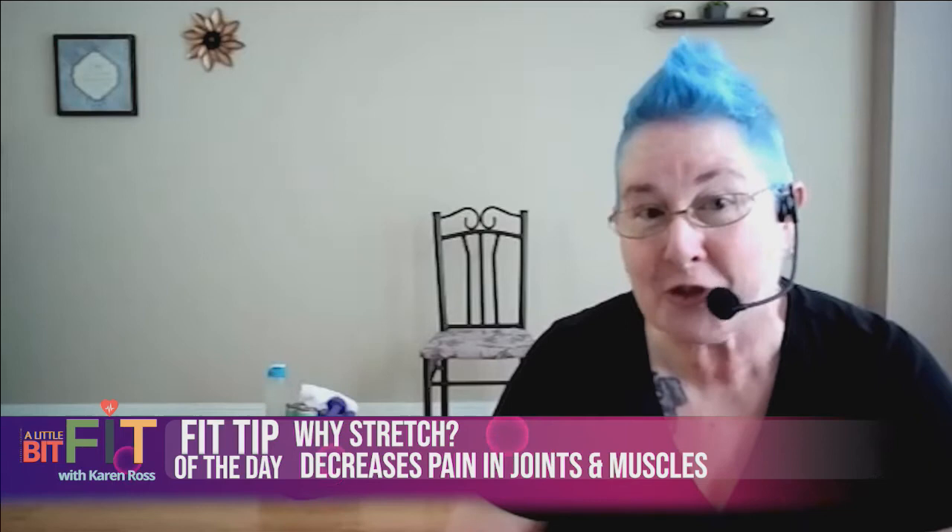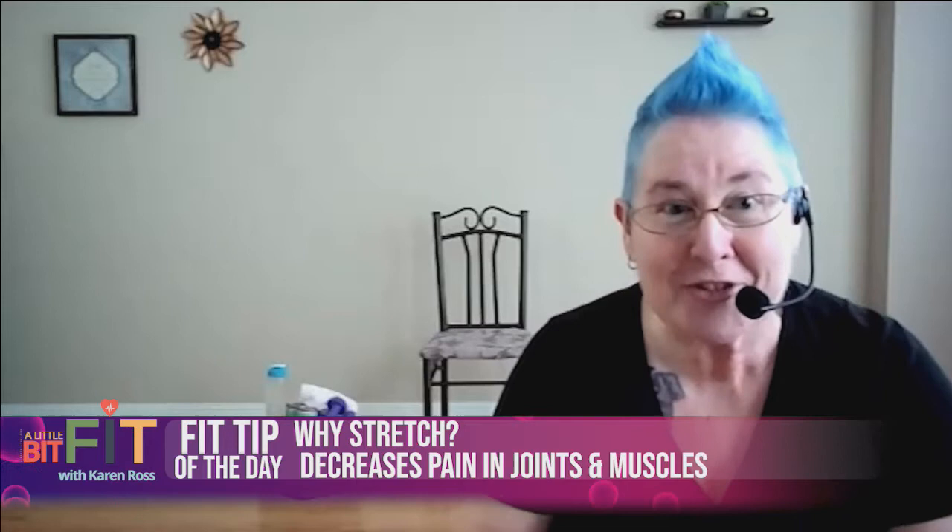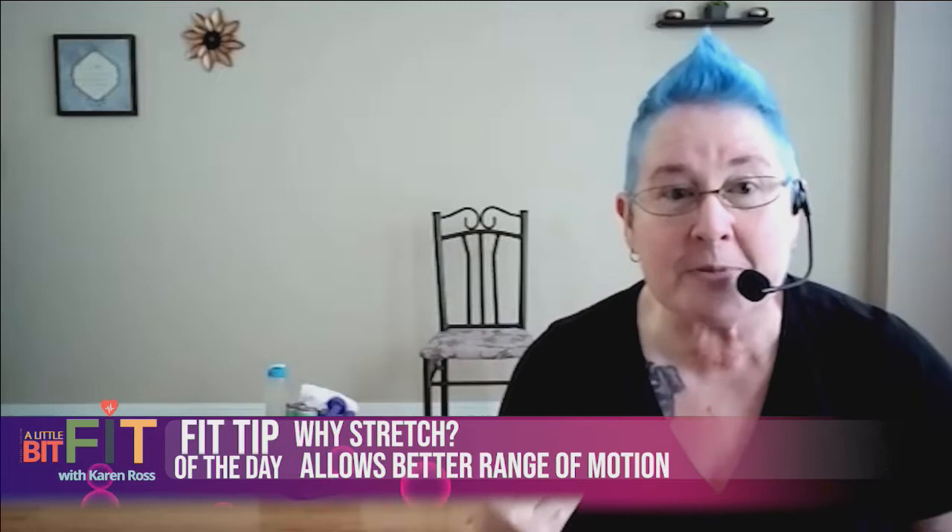Before we get started, we're going to do the Fit Tip of the Day. Our fit tip today is about stretching — the importance of stretching. A lot of people think, 'oh, it's just stretching,' but guess what, it's really important for the health of your muscles and your joints. It improves your circulation; blood needs to get into the muscle tissue to allow it to heal and regenerate. If the muscle is too tight, blood cannot get in and healing does not take place. It also decreases pain throughout the body — sometimes pain is caused by tight muscles. Tight muscles lock down your joints, and when you try to move those joints — pain.